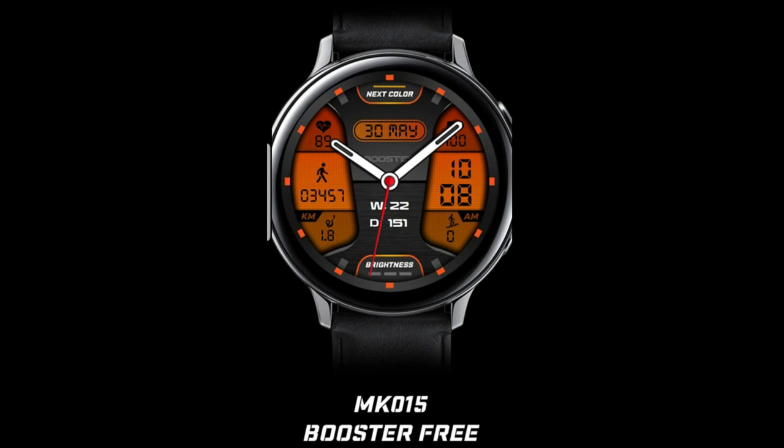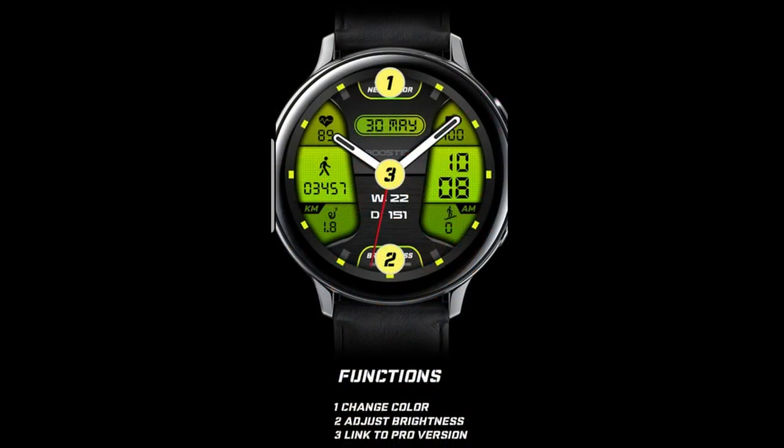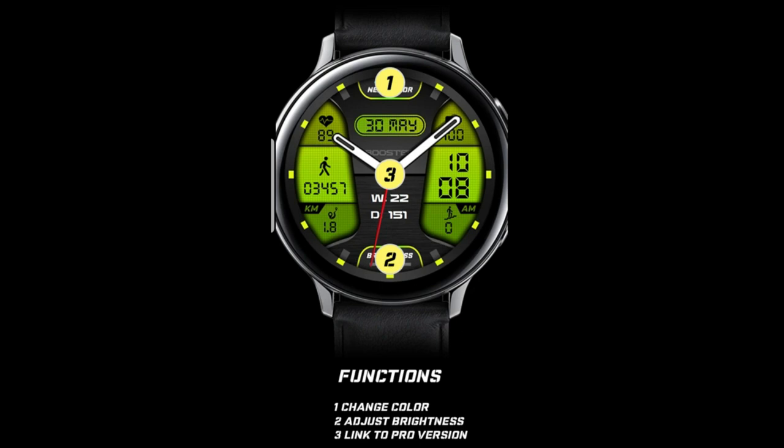I'm thrilled to share this one with you guys, which is from a talent developer based out of Greece called MK Watch Faces. I've actually reviewed his designs before — in fact, we have another giveaway for one of his watch faces coming out in just a couple of days.